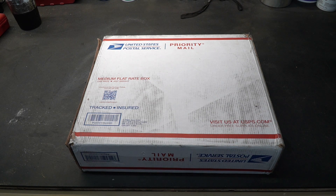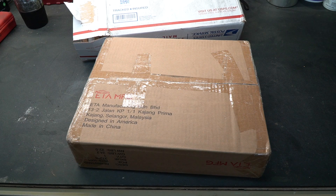Welcome to New Tool Day Tuesday, where I share unique or useful tools that I myself use and think you might be interested in. Today's tool is a relatively unique one and it comes from ETA Manufacturing.